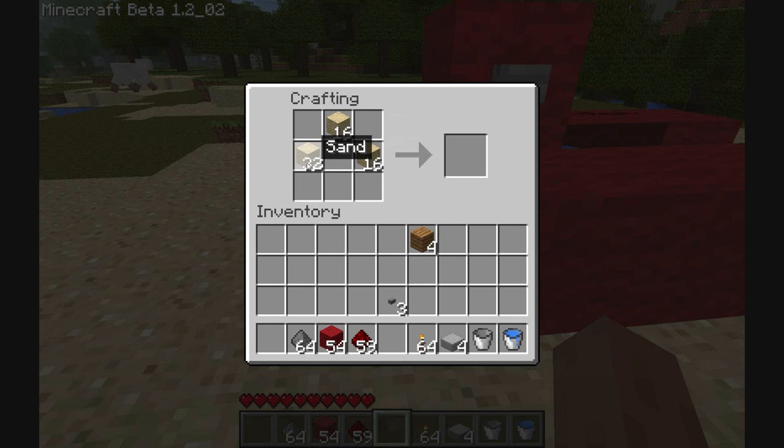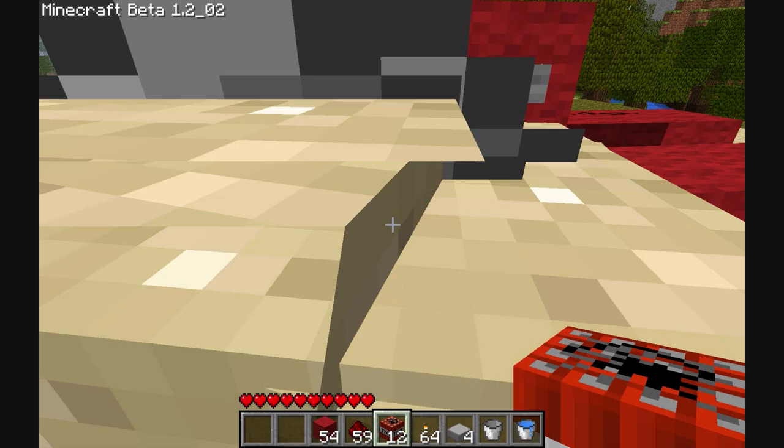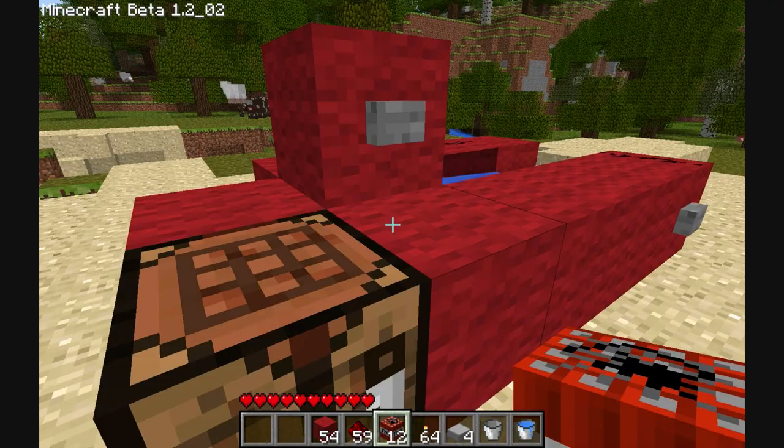Now, I believe that TNT — I'll be honest with you and I'll say I've never actually made TNT before. I've normally just kind of... cheated. So there you go. You basically do that. You do an X shape with your sulphur, and then in the remaining floor you put some sand. So anyway, I've got my TNT.